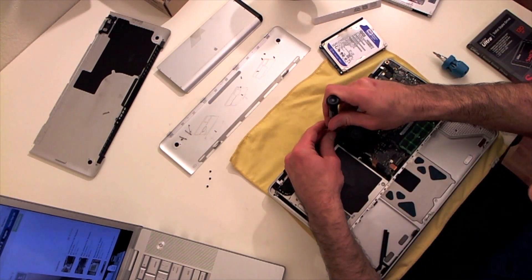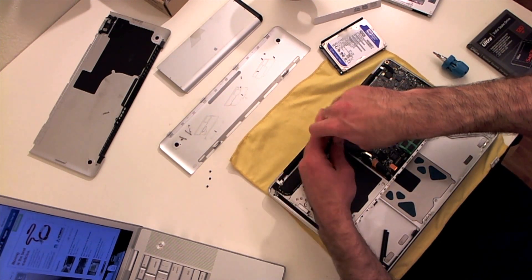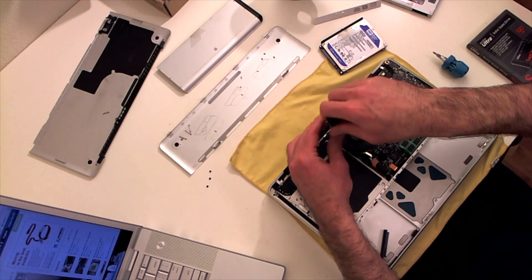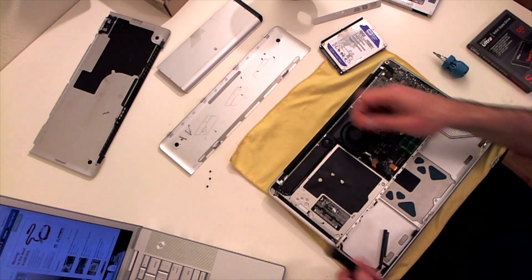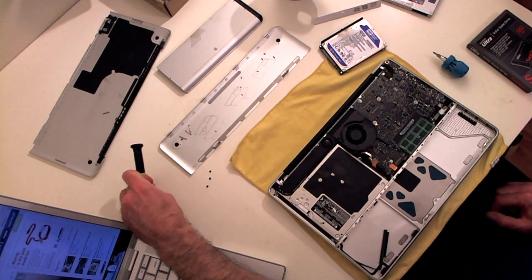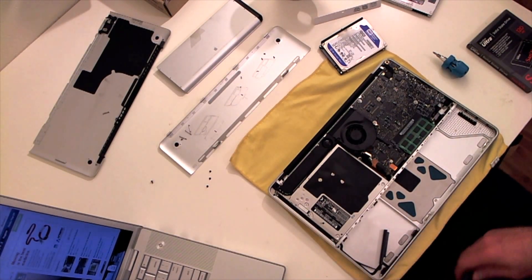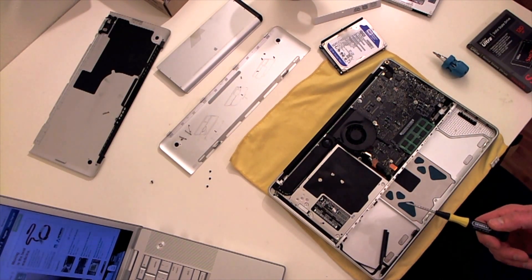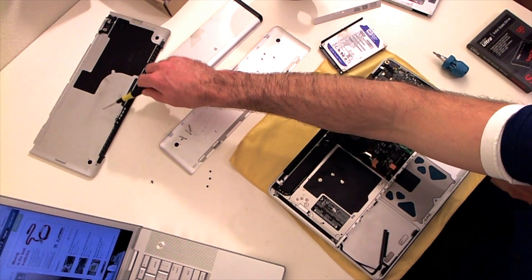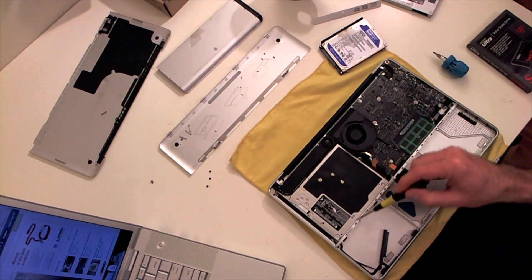You're supposed to take this screw off by the speaker - it's this little speaker here. It's so tiny but it actually puts out a decent amount of sound. I'm gonna put this over here and mark this as my speaker screwdriver.